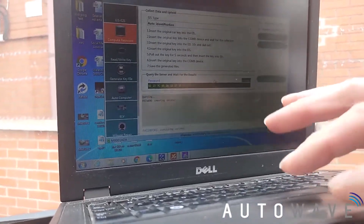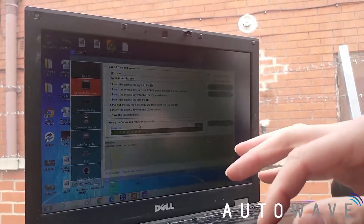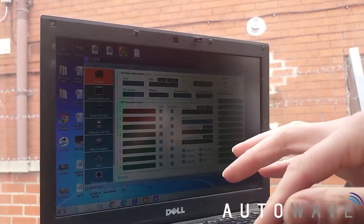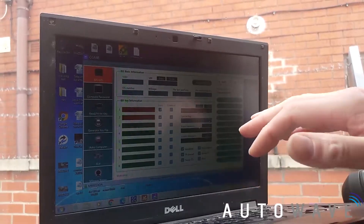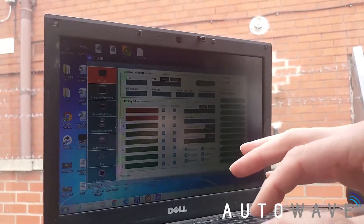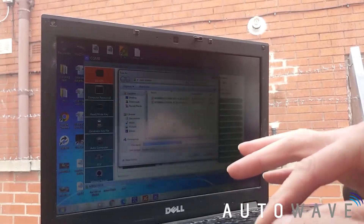Our password has been calculated and is now shown in the box. You press Copy, go back to the original EIS screen, and the password is now populated there. We're going to save this file because it now contains all the information — the EIS data and the password — so we save it into our folder.